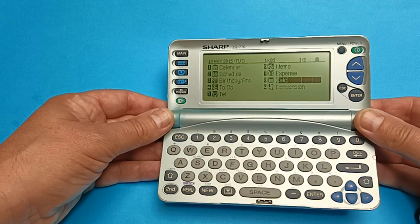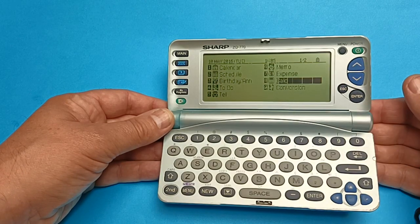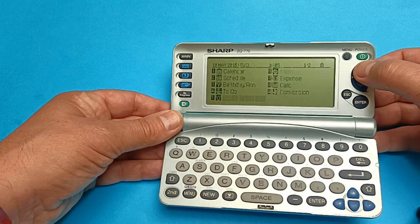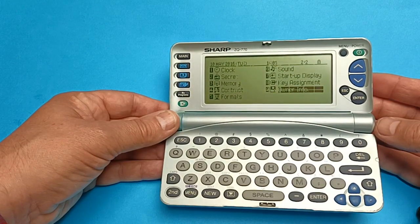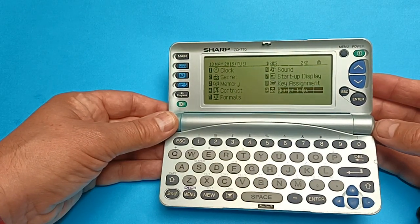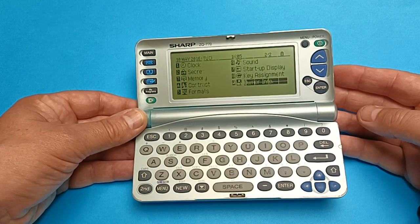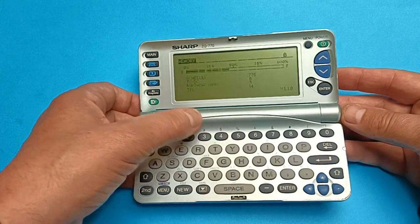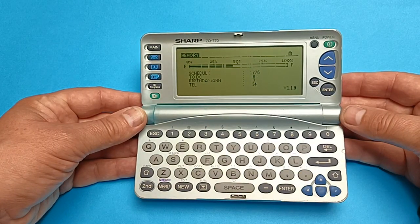So you have the usual pocket organizer features: calendar, schedule, birthdays, to-do list, telephones, memo, calculator, conversions, clock — and the sound is just literally a beep noise. There's also owner's information, startup display, memory, contrast, and so on. We've got a free bit in this but as you can see there's hardly half of it used.